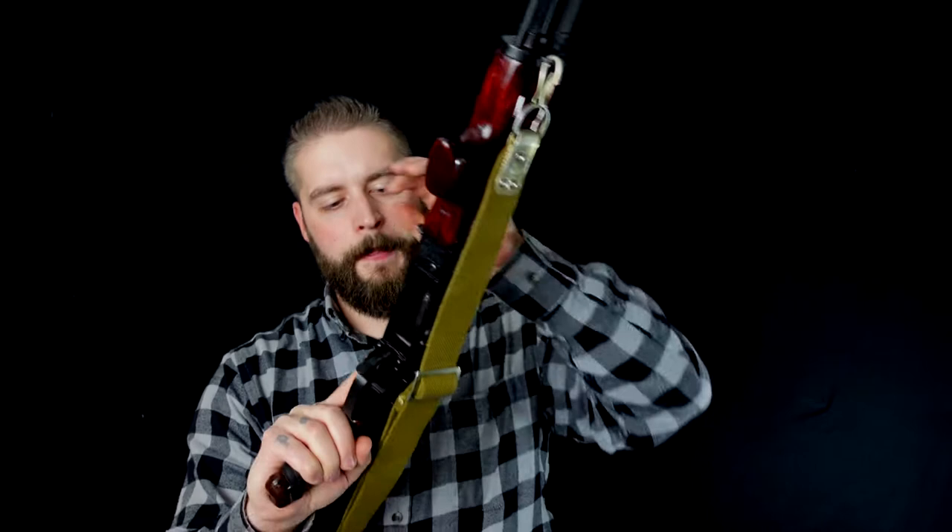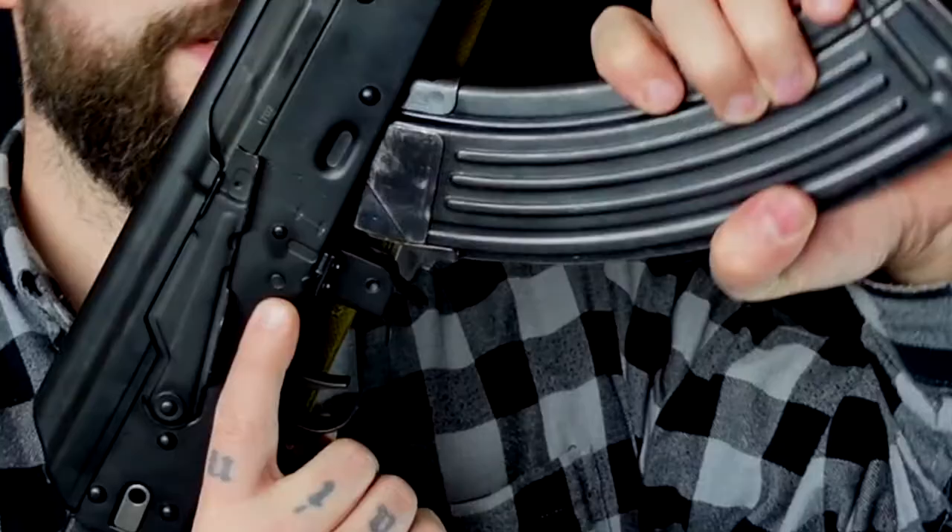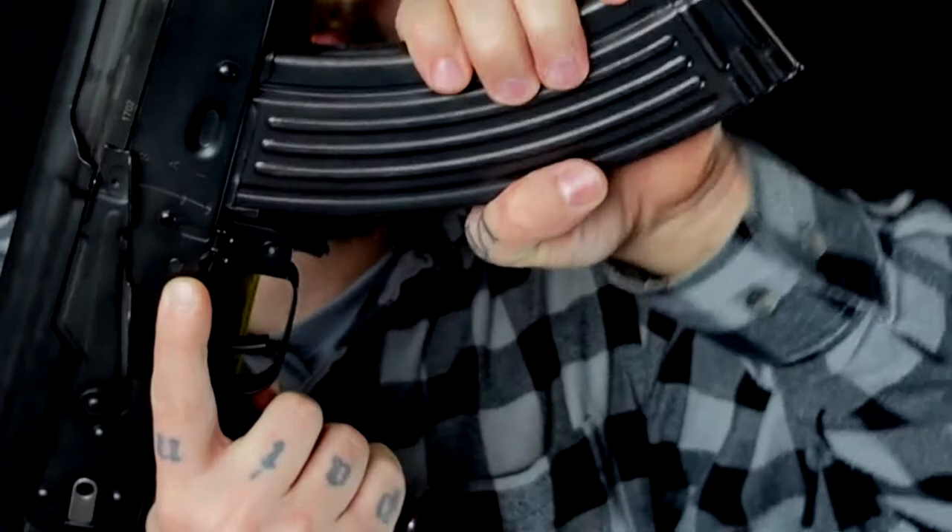As always, the gun is unloaded and safe, and now we can begin our review. This one is, of course, not a real AK-47. Real AK-47s are so hard to get — impossible, I guess, in the US. Maybe in Europe you can get really expensive ones that are as close as you can get to a real AK. This thing is built by Palmetto State Armory here in the US, and it's chambered in 7.62x39, which is the original AK round.